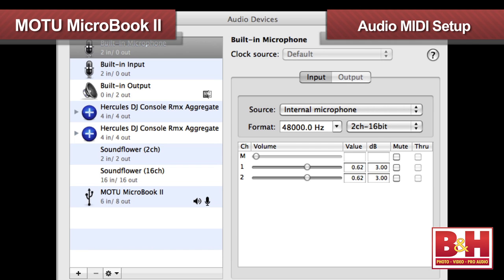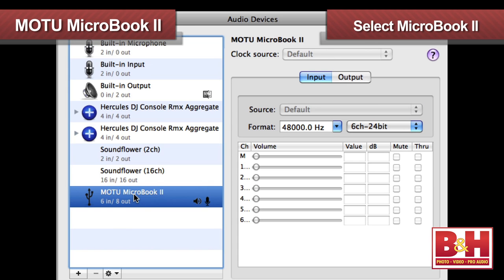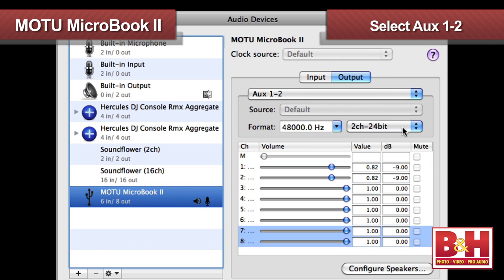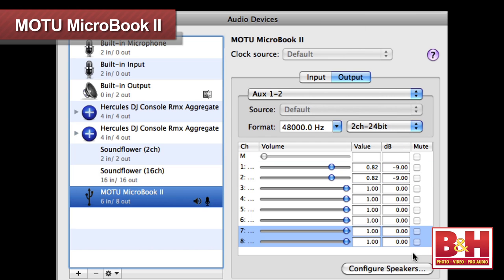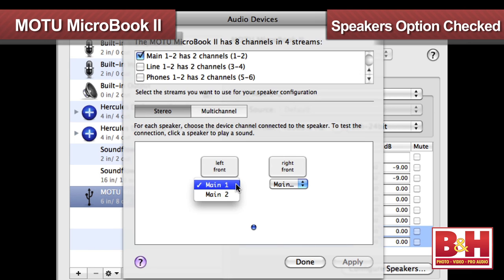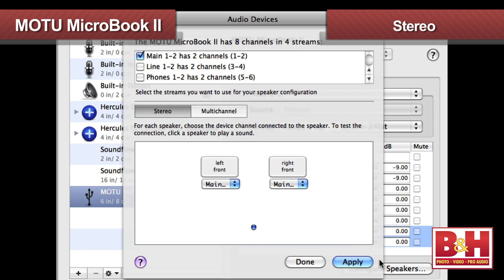Before you get to QMix FX, you'll want to fire up the Audio MIDI Setup located in the Utilities folder. Select the MicroBook 2 from your menu options on the left, then select output, and in the pull-down menu just beneath, select Aux One and Two. Now while we're here, we can look at our speaker configuration as well. I only want the mains to go to my speakers, so that's the only option I have checked. We're working in stereo rather than a surround configuration, so the left is Main One and the right is Main Two.